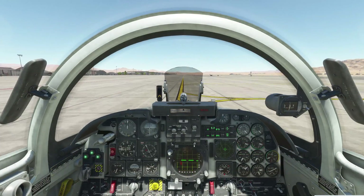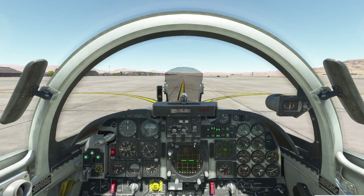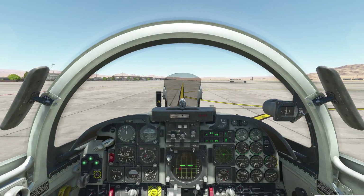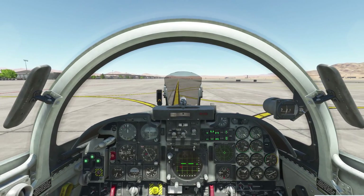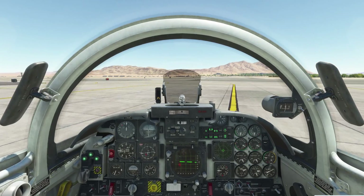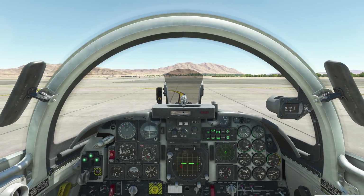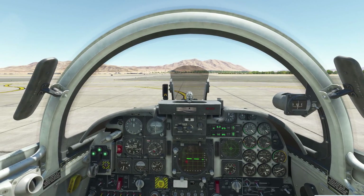Right now we're just taxiing straight on the centerline heading to the holding pad. I'm not using the nose wheel steering button at the moment. We're going to make a right turn into the holding pad, so I'll press the nose wheel steering button and start the right turn with right rudder. Now that we're straightened out, I'll disengage nose wheel steering and bring the aircraft to a stop so we can do the takeoff flow.